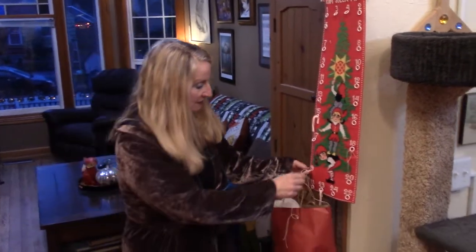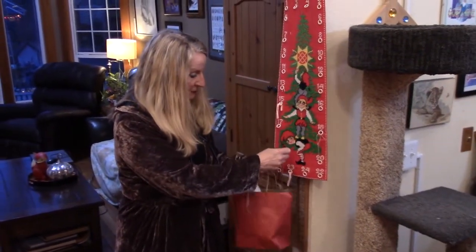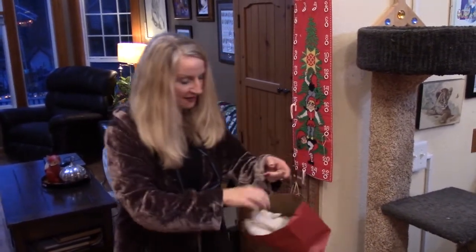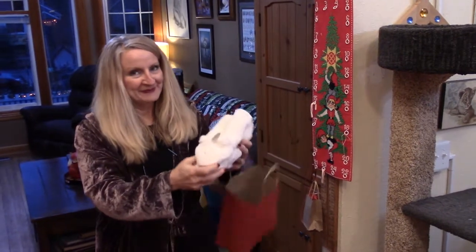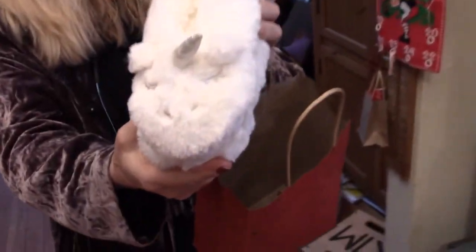Hi guys, Kim Cash here. Today is the 20th of December — we're getting really close to Christmas, and I'm getting my present off my advent calendar. Let's see what I got. Unicorn slippers! Thank you, Kara.